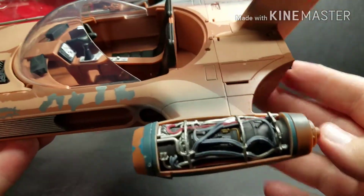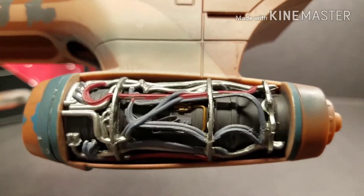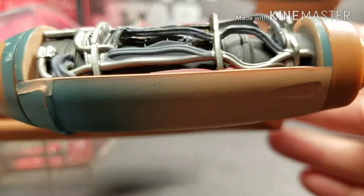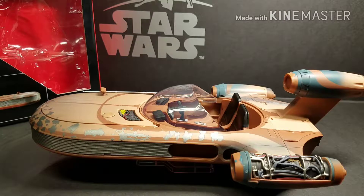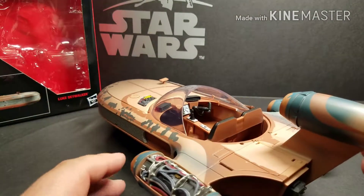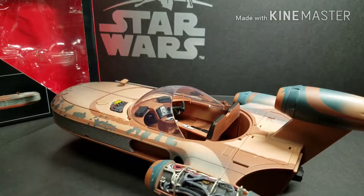One of the engines is exposed — the starboard engine doesn't have a cover on it and doesn't come with one, so you have to display it showing the exposed engine. I actually like that, because if you get a Black Series or 40th Anniversary Tusken Raider, you could pose them there like in the scene from Star Wars where they were stealing parts from Luke's speeder when Obi-Wan came up to help Luke.